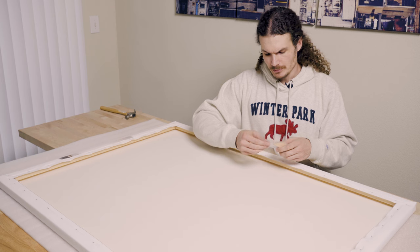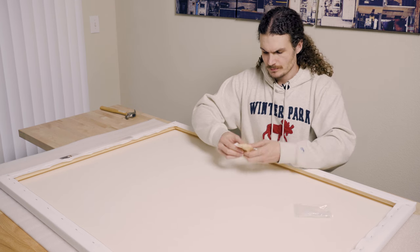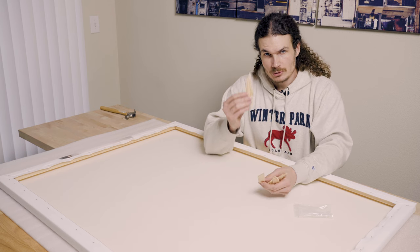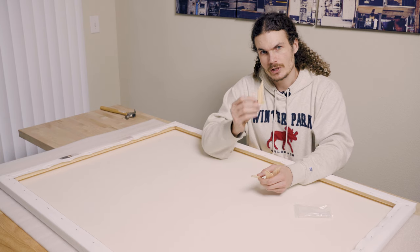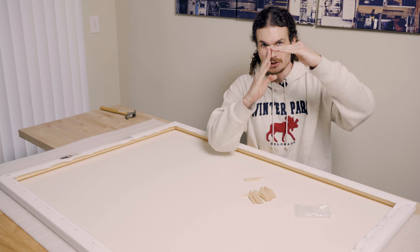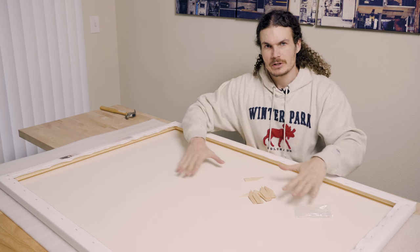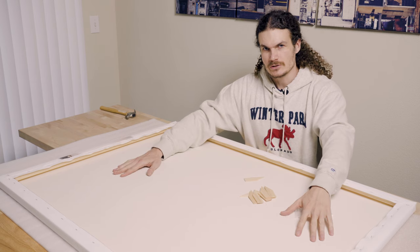Because this canvas is so large, I'm going to add these corner spacers. These little wooden pieces insert in each corner and you drive them in with a hammer. What that does is it takes the corner joint and causes it to expand a little bit, which makes the canvas really nice and tight and flat across the entire frame.